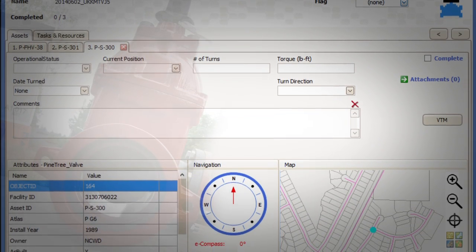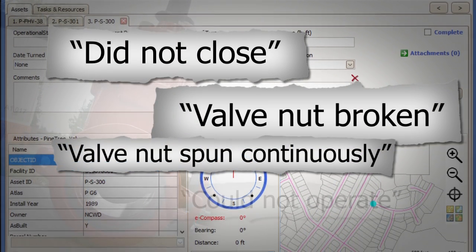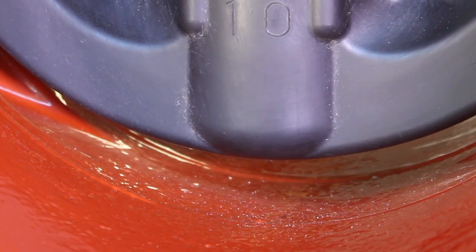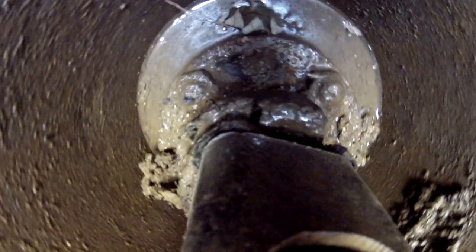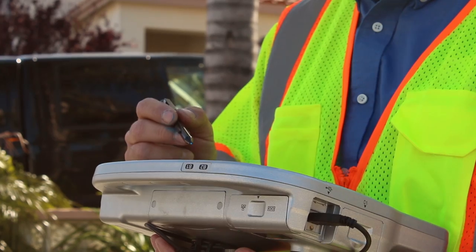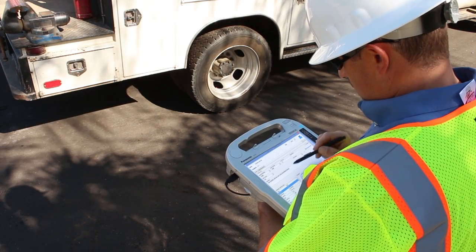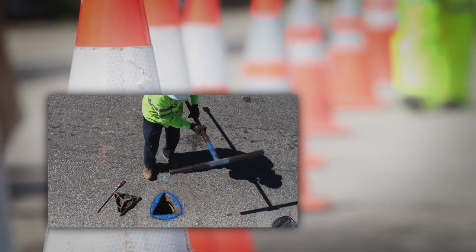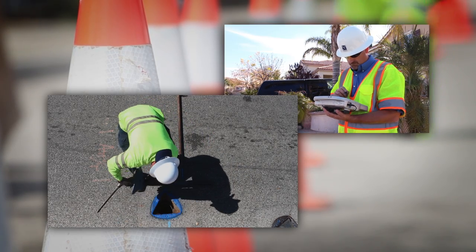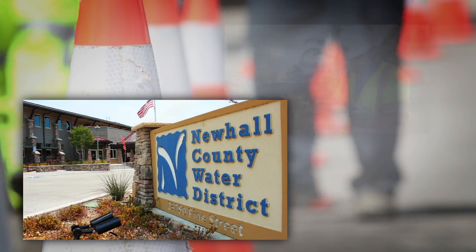Any problems associated with operating the valve — such as did not close, valve nut broken, valve spun continuously, or could not operate — are noted as well. Sometimes a valve might not turn the appropriate number of times required to completely close it. If this happens, the operator will try to open and close the valve several times to see if it will close completely. If the actual turns in the field do not match what is listed on the valve maintenance sheet, the operator will make a note that the valve did not close completely. Once the work has been completed for the day, the information will be inputted into a database or spreadsheet. Any deficiencies would be forwarded to the department responsible to make repairs or replacements.